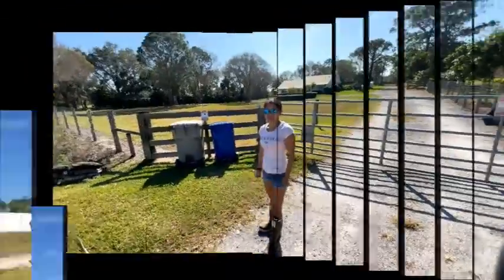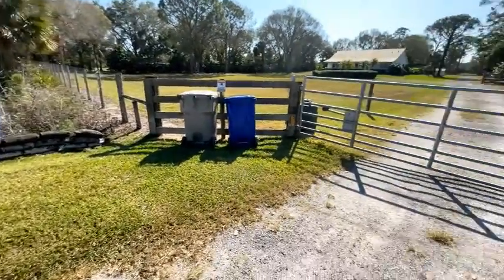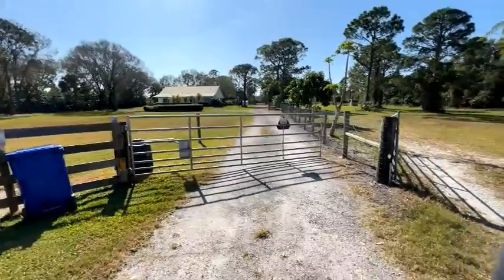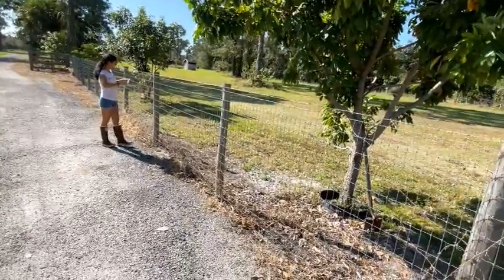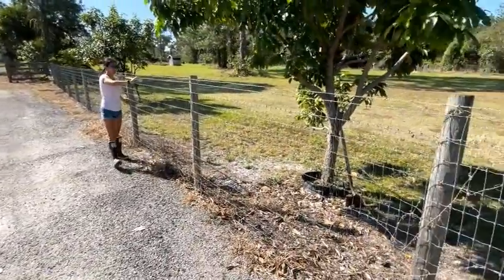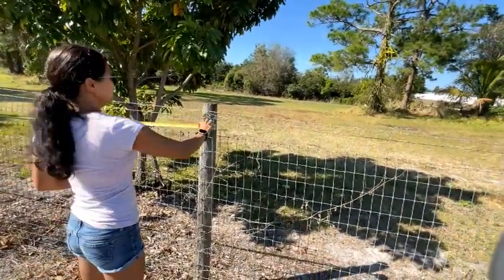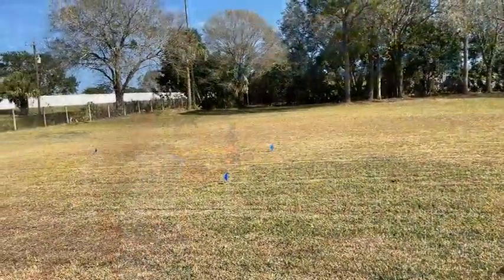We've got the automatic gate for security — I tell everybody I live in a gated community! We measure, hook it up to there, come on down to this pole — 16 feet. 16 feet, okay.